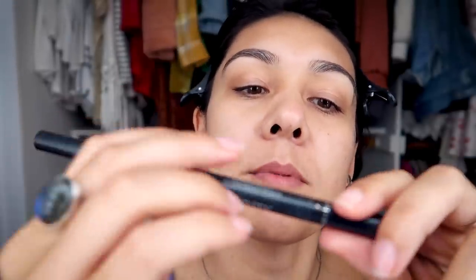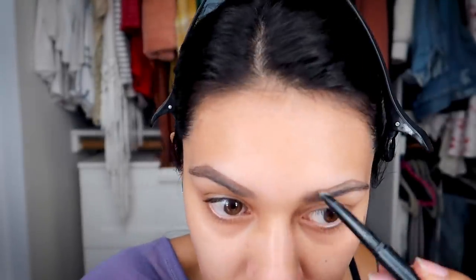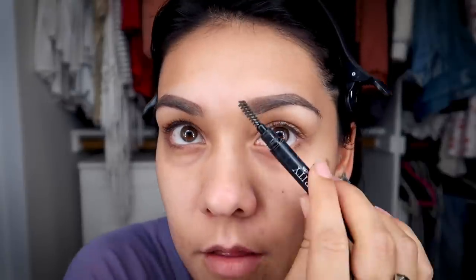Then I take this brow pencil from Karity — they sent it to me in my P.O. box and I really like it. This is in taupe. Look at that — my brows have just been filled in. Remember when thick brows weren't a thing? I was born with such thick brows and I destroyed them in the 90s because you weren't supposed to have thick brows, and they never fully grew back. But this isn't about brows — this is about a cut crease.